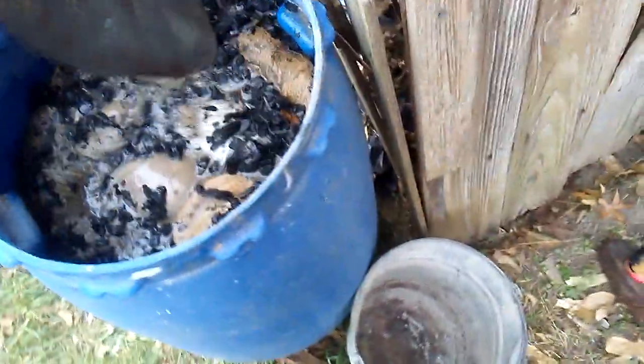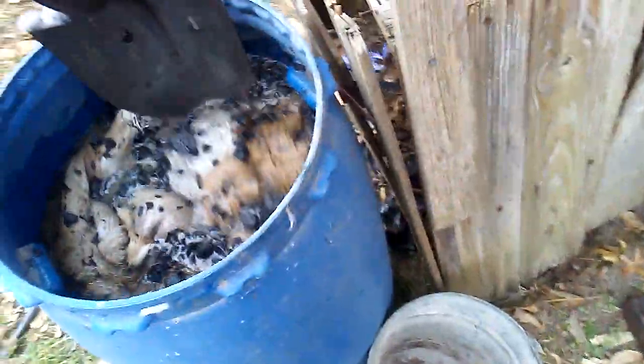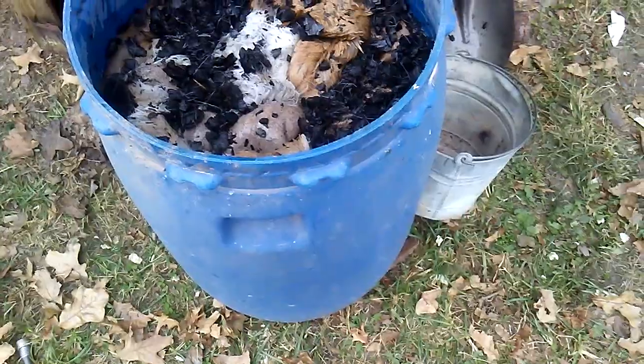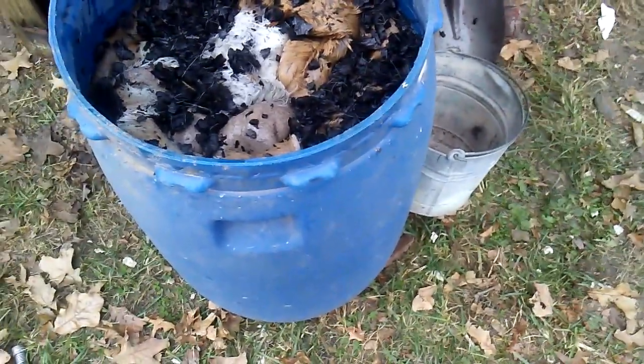I generally take the hides down to the river in shallow moving water and just lay them out. I'll bring a scraper and scrape over the hide to knock all that hair off. A lot of varmints along the water — birds and other critters — like that hair for building nests, so it doesn't hurt anything. The lye doesn't hurt anything either; it gets sifted out and nature cleans it just like it cleans everything else.